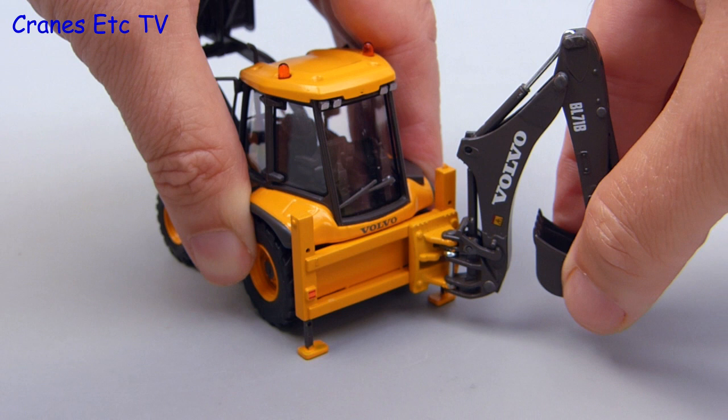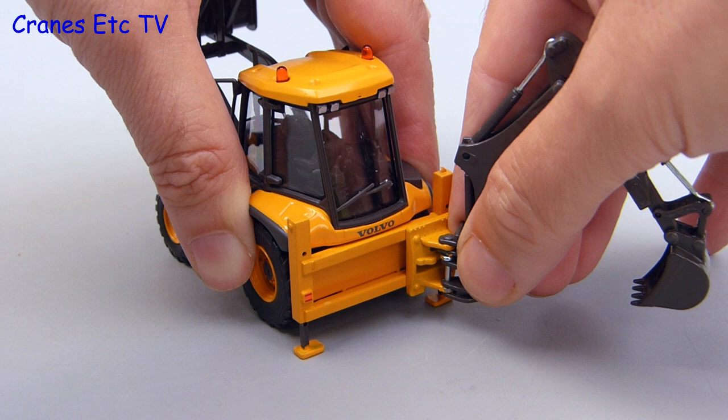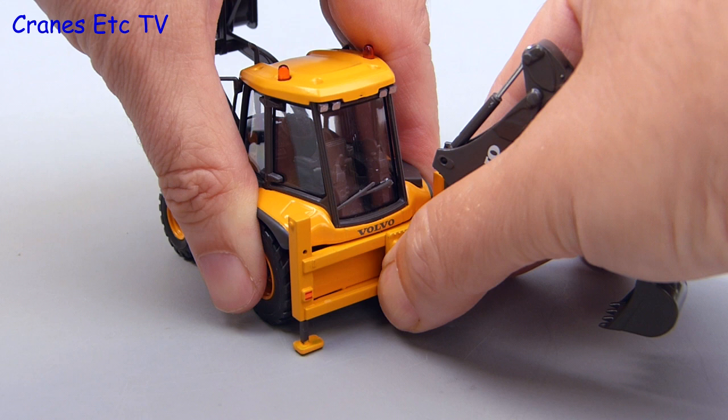The backhoe can be rotated out from its transport position and it is also mounted on a side shift mechanism so the digging position of the backhoe pivot can be altered. Some of the parts are plastic so it is not at all smooth to operate the side shift, but once it is positioned in place it will probably stay there.